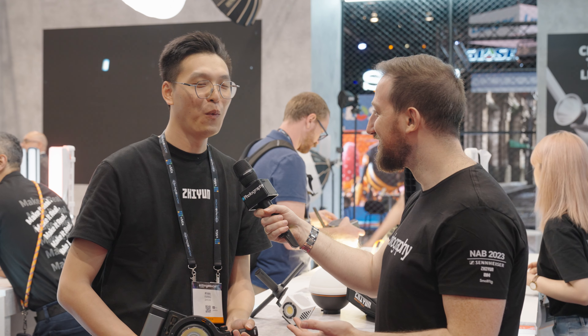So essentially Zhiyun is bringing affordable tools and creating an ecosystem — gimbals, lights — what's next? Well, I'm really excited about our new products, which are in a completely different market than these two things we mentioned. But since it's top secret I can't tell you now, but I can sense that people will be shocked. Well, there you have it — we'll be shocked to see what Zhiyun brings out next.